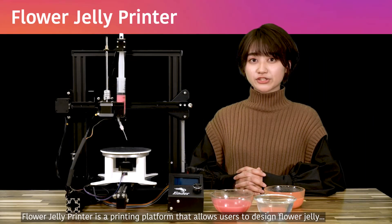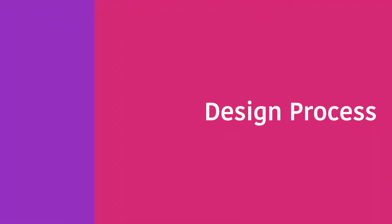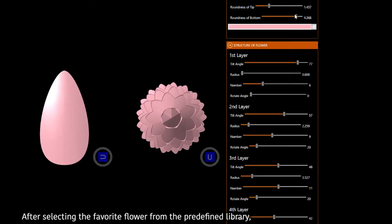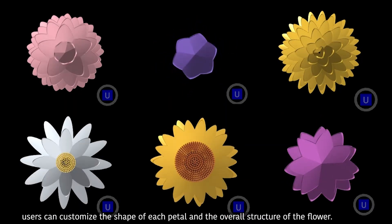Flower Jelly Printer is a printing platform that allows users to design flower jelly and fabricate them precisely through digital design and fabrication. First, users design their flower jelly with computational design software. After selecting a favourite flower from the predefined library, users can customize the shape of each petal and the overall structure of the flower.